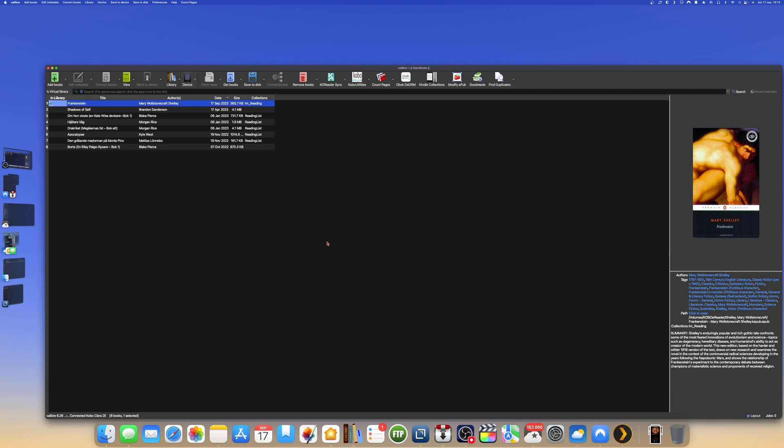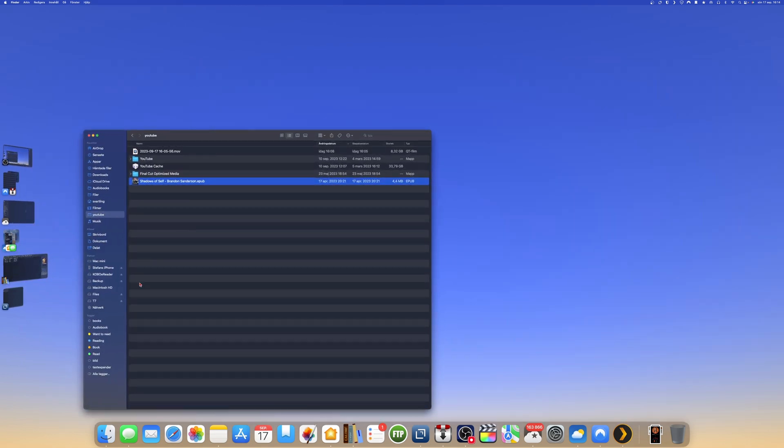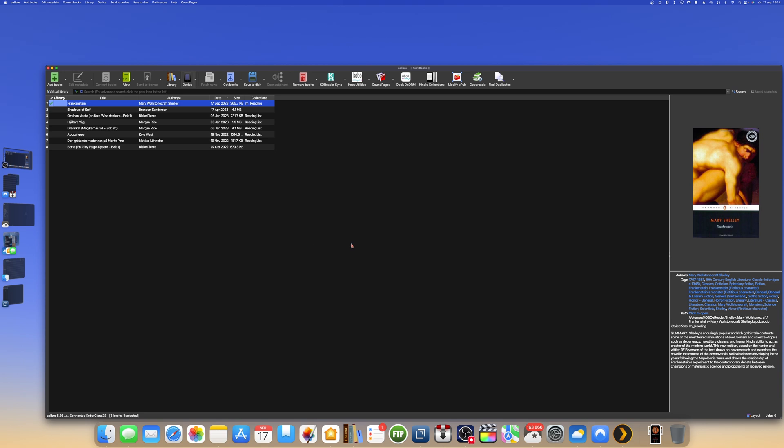That is unfortunate, but you can still transfer books by drag and drop into the Calibre window. You just can't delete books from within Calibre for now. If you need to delete a book, go into Finder, navigate to the Kobo eReader, and you can delete it from there. But here in Finder you have all the books that are on your Kobo Clara 2e, and you can drag and drop from another folder to add more.